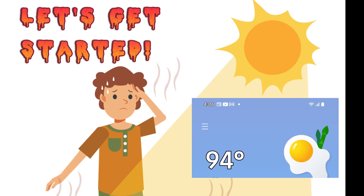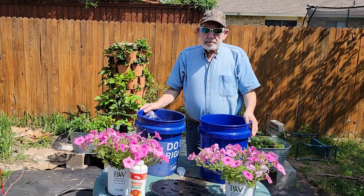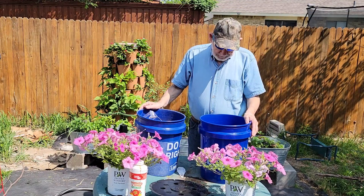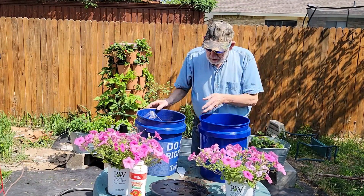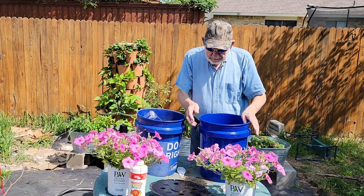George has picked a heck of a day to work outside. George has challenged himself to making a low maintenance water wicking container using a new to me water wicking plate in five minutes or less.